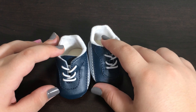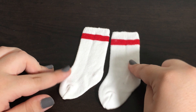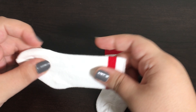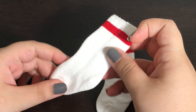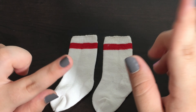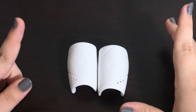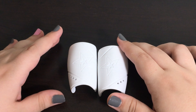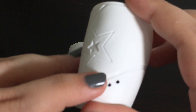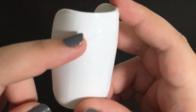The next item in the set is this pair of socks. They are just white socks with a red line towards the top and they are super stretchy, obviously like real socks. Let's just hope that these don't make it hard to get the shoes on the doll. The next item that comes with this set is a pair of shin guards. They are just white and they have an American Girl star on them and three holes cut out here, and nothing at the top.